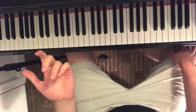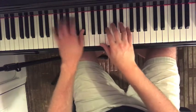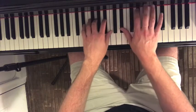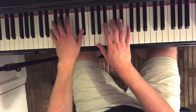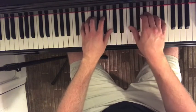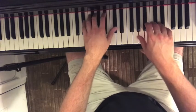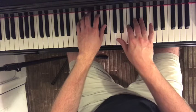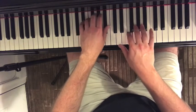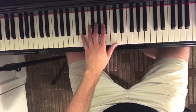Even in the first two measures there's a lot of interesting things to look at. On the first day I try to keep the hands separate and just make note of interesting things I want to keep track of. I'm not really trying to get a ton of it together, but I will try to get the first couple of phrases. I'll just take one short two-beat section and play that a few times.